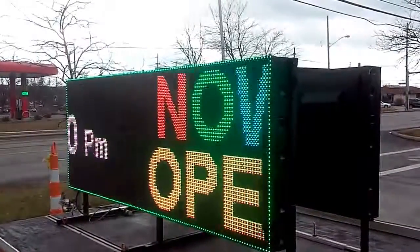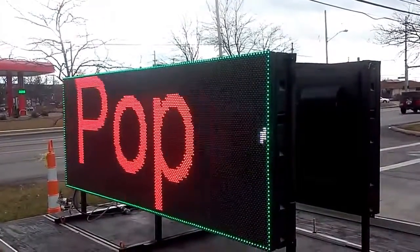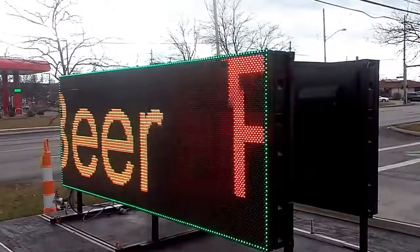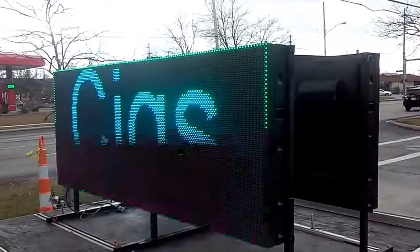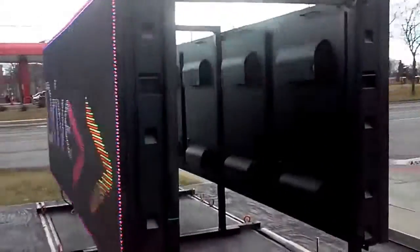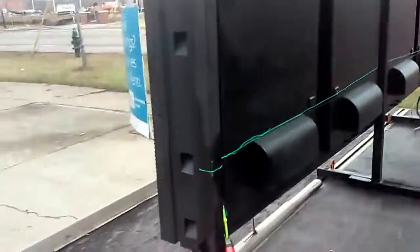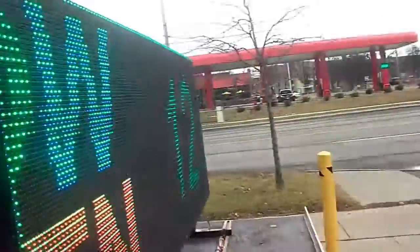This is LED signs rental. We run them for $33 a day — you can pick one of these. They're two-sided, no computer needed. The way you load the message is with a USB port. When you do that, it reboots and reconfigures itself with a new message.